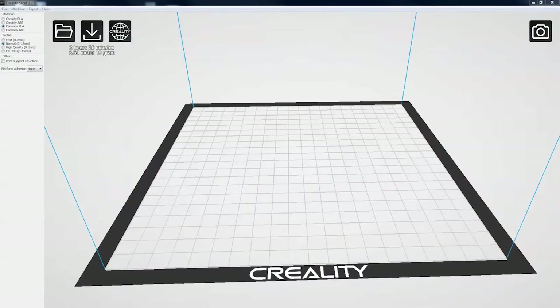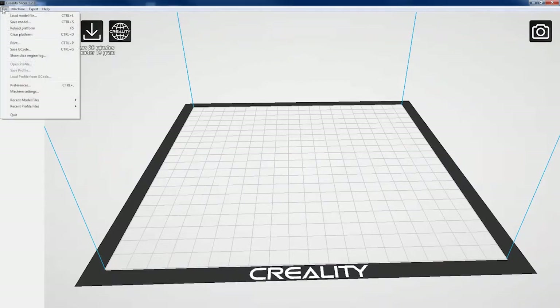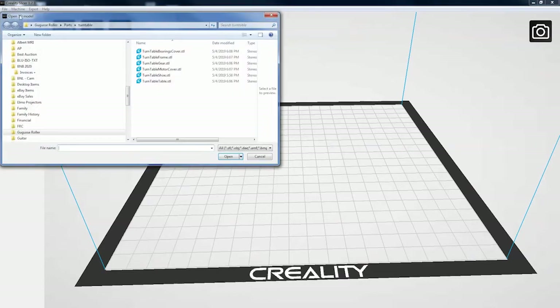I'm going to be using the Creality slicer utility to get my part ready to go. I'm going to choose common PLA and choose normal for the profile — these are kind of like presets. Then I'm going to load the model file in and I'm going to be doing the motor cover, so that's what we'll pick here.